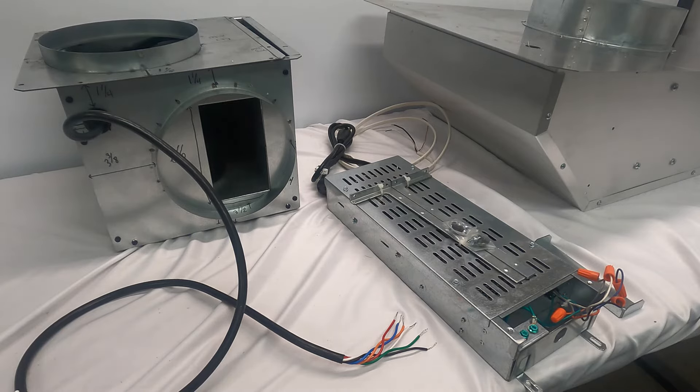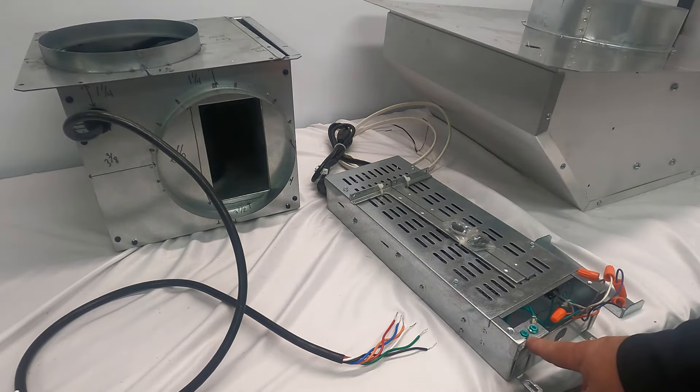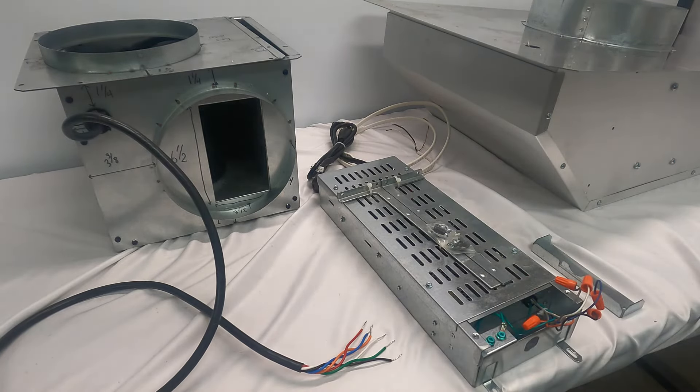We have four inline blowers that can be used with the D49 downdraft as well: the ILB3, 6, 9, and 11. We also have four versions of exterior blowers: the EB6, EB9, EB12, and EB15. All these units, no matter which blower you're using, will wire into the electrical box, which is found on the D49 downdraft mounted directly to the front of the unit.